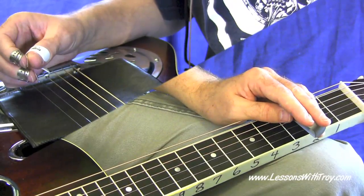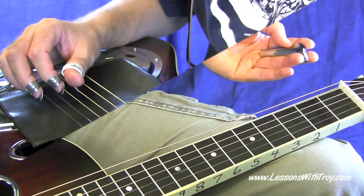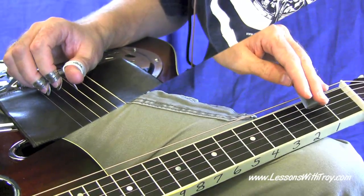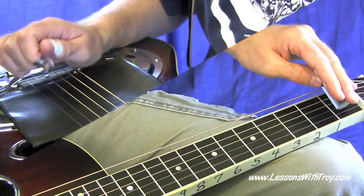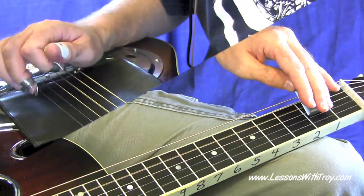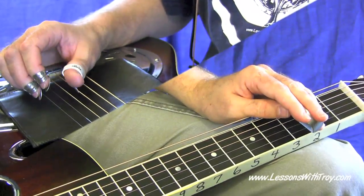So once again, from measures one through part of measure five. Here we go — starting right on beat four of measure one. One, two, three. Okay, and we're ready to dive into the next phrase. Let's go ahead and do that now.